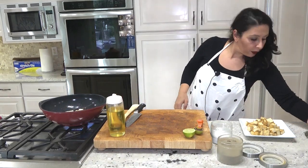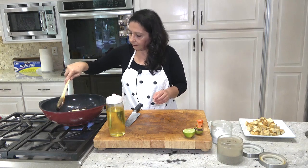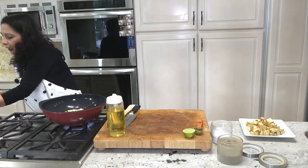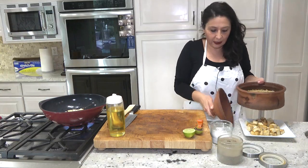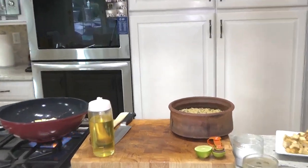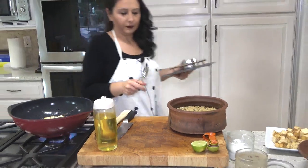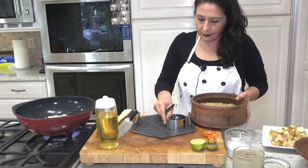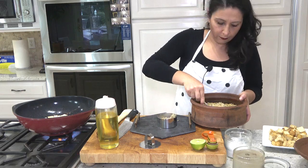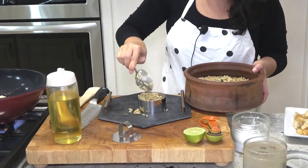The tofu is almost cooked. I'm adding salt and pepper while it's cooking. Let me get my rice — I made it earlier. Look how beautiful it is, it's brown rice. I'm going to put my rice on top here, and then I'll make the salad that goes with this.